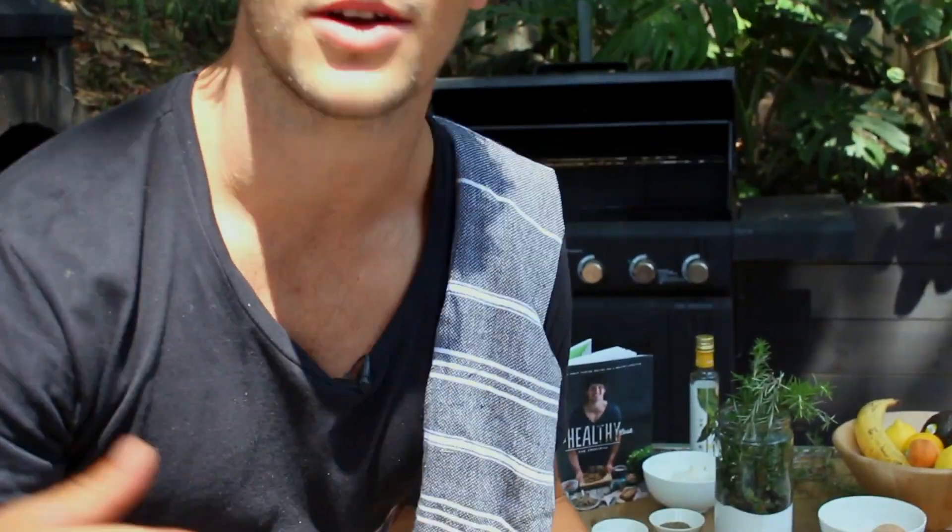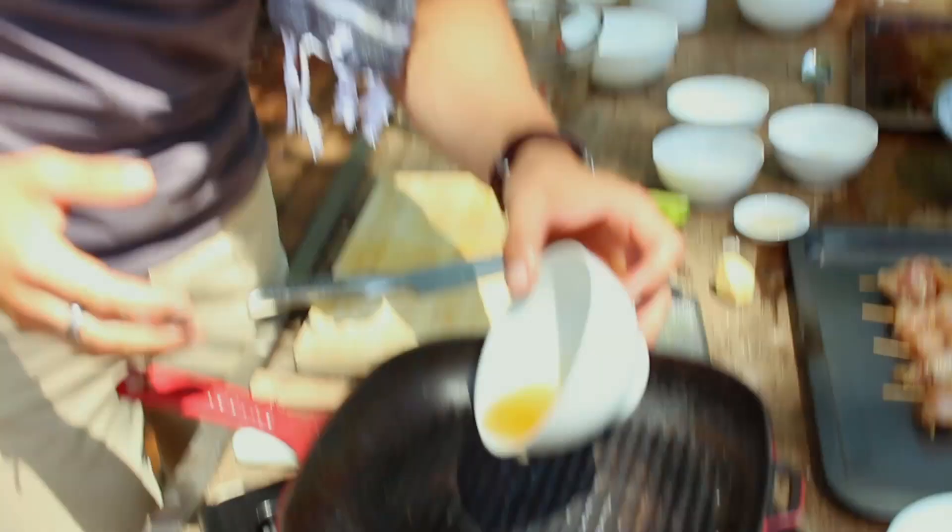To the pan you're going to add your sesame oil. The sesame is a beautiful Asian flavour as well. You can see how all the combinations — the lemongrass, the chilli, the ginger, the garlic — are very traditional but awesome. So adding that sesame oil to the pan.